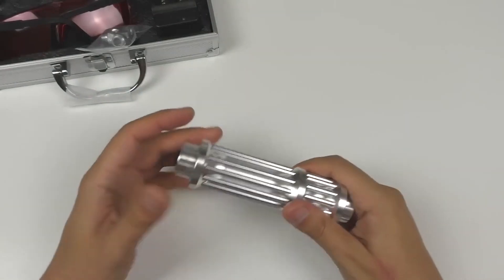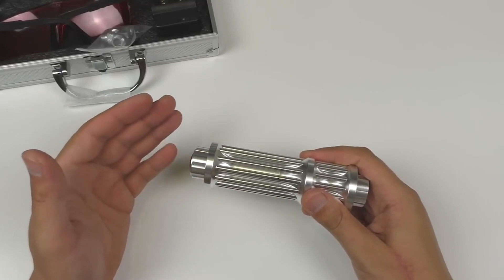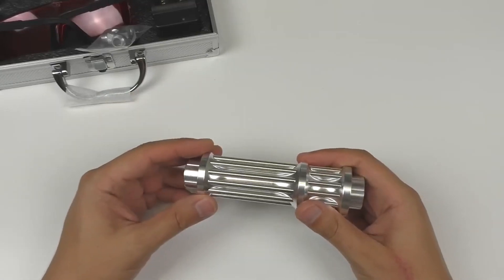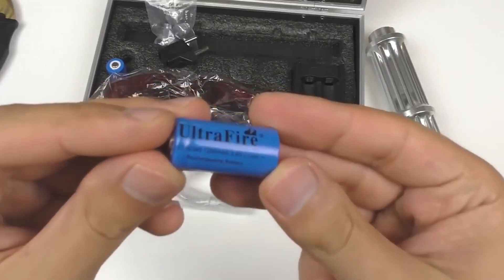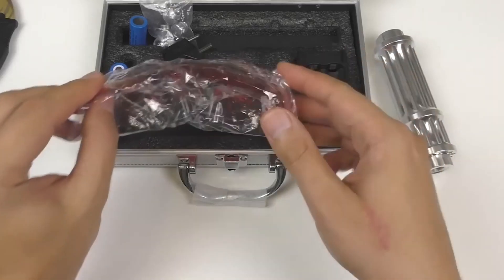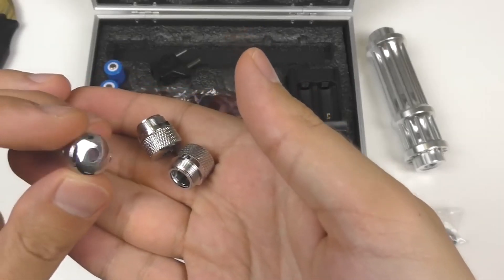One of the standout features of the SWNN High Power Blue Pointer is its impressive laser output. With its high-powered blue laser diode, this pointer emits a bright and visible blue beam that can reach remarkable distances. Whether you need to highlight specific points in a presentation or point out objects in the night sky, the powerful beam ensures clear visibility even in challenging environments.